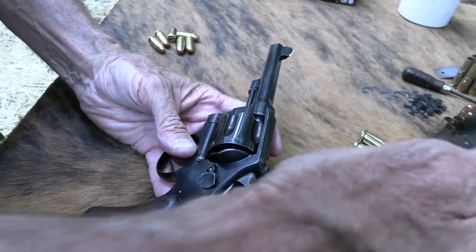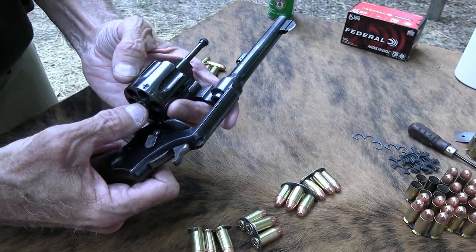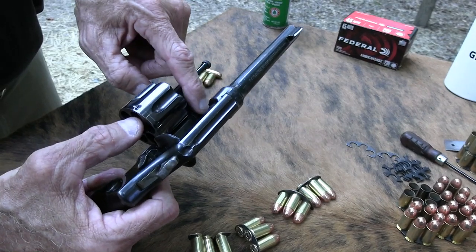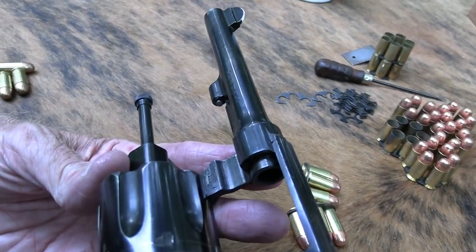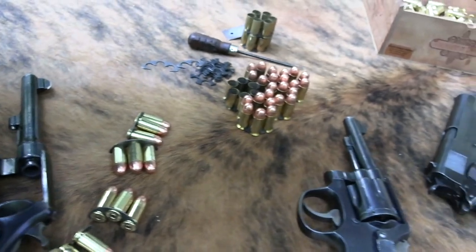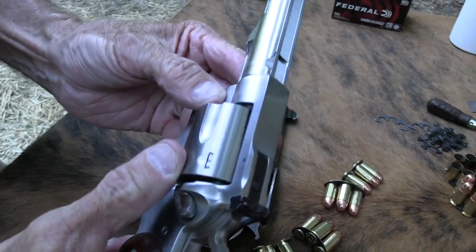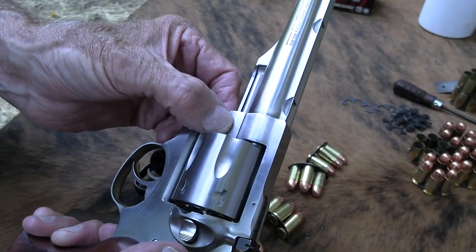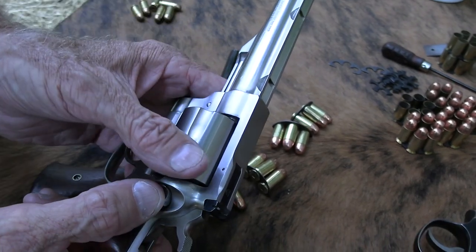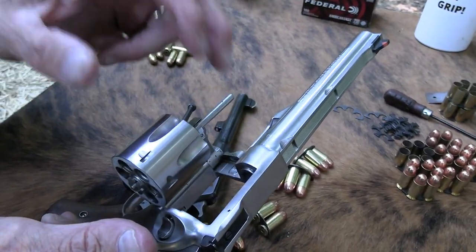Why Triple Lock? Unlike most revolvers, it locked back here at the rear of the cylinder and up here at the front — but it also locked right in here with an additional shrouded lock, similar to what some guns still do, like the GP100. The only reason I brought out this Ruger Redhawk is to show you there's a lock right here on the crane. Well, the Smith locked out here, there, and back there — three locks. Triple Lock. Wonder why people started calling it that.